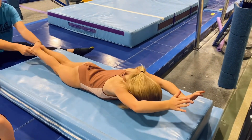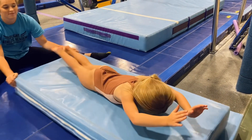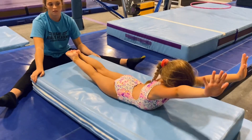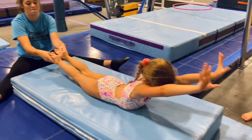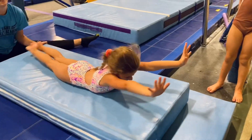Feet together. 20, 19, 18, 17, 16, 15. She is definitely covering her ears. Are her legs tight? Yes. Sweet. Here we go. 10, 9, 8, 7.